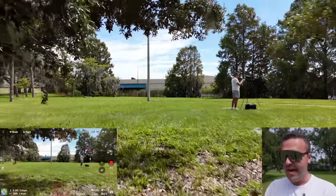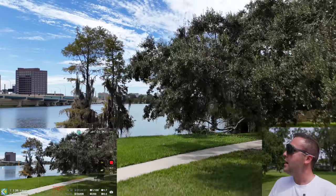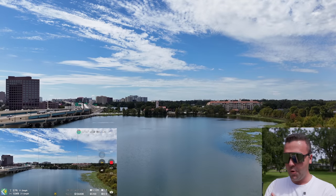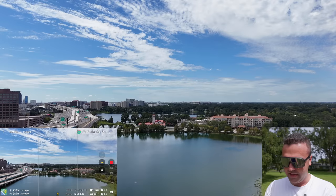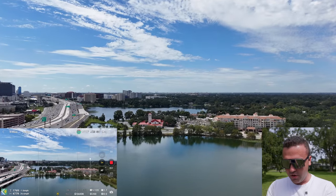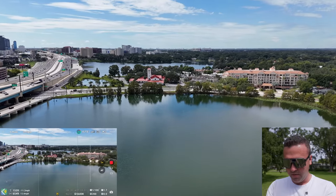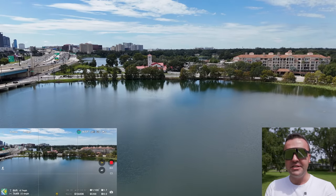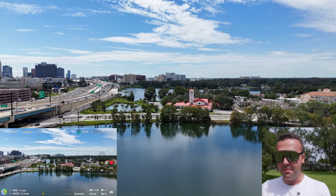The Mini 4 Pro also has updated active track modes, and I'll have a full active track video coming out soon. This drone also moves a little faster in normal mode — we're able to climb at 11 miles an hour, and descend at 11 miles an hour as well, which is pretty fast for a mini drone. In normal mode, we can now fly faster than we could with the Mini 3 Pro, thanks to the upgraded obstacle avoidance.